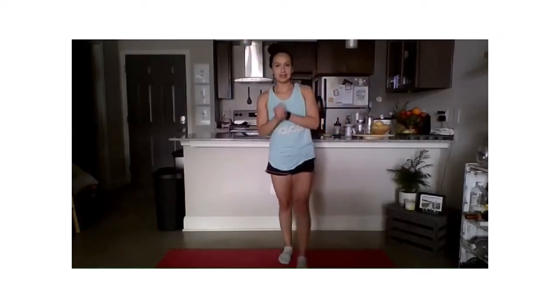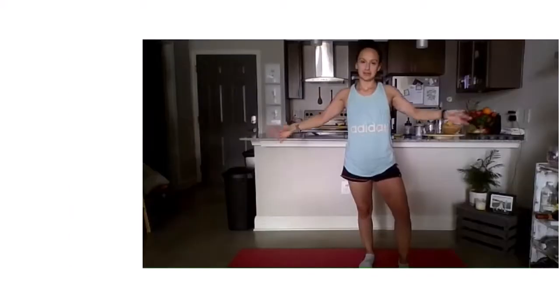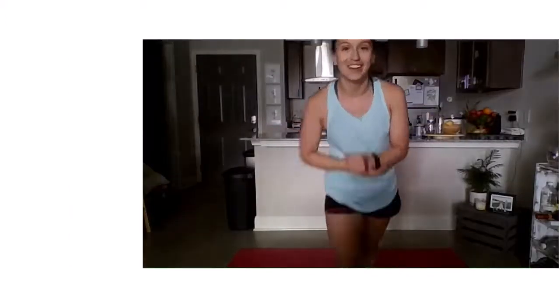Alright everyone, thank you so much for joining me for virtual stretch break today. Hope you're feeling a little bit more unwound — is that a word? Alright, I hope you enjoy getting back to work. Thank you again for joining me. See you all later.